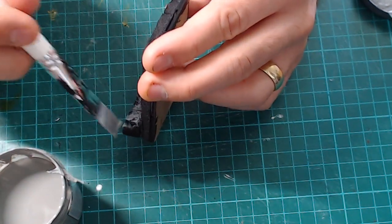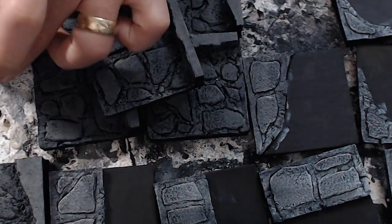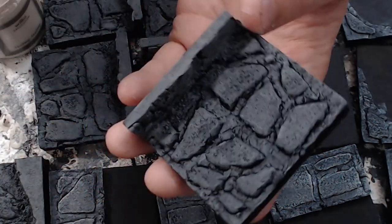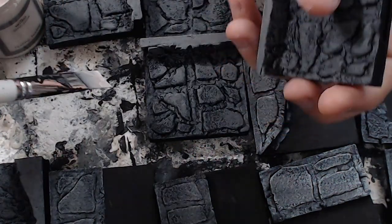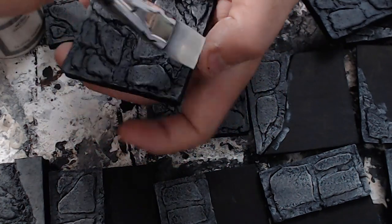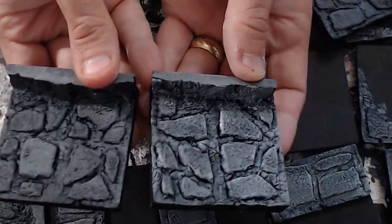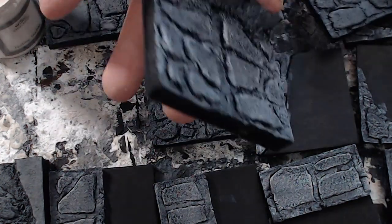After the gray, take ivory tusk color and do a lighter dry brush. Load the brush up, then wipe most of it off on your board. Come in and all you want is for it to pick out those raised bits. Here's the unhighlighted one and here's the highlighted one — you can see the difference. It looks brilliant.